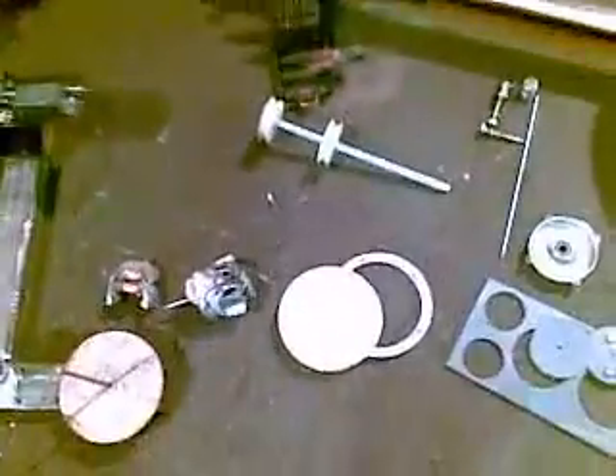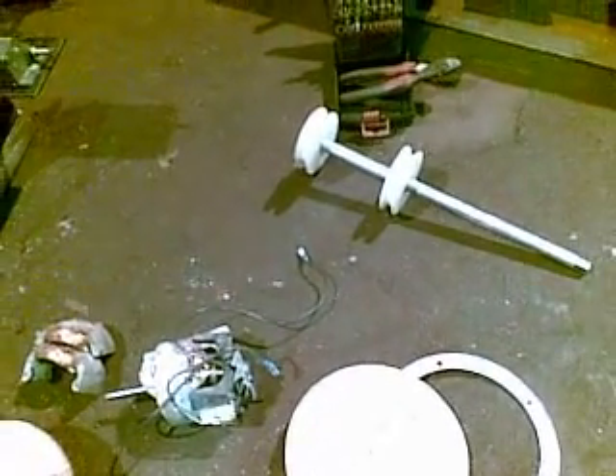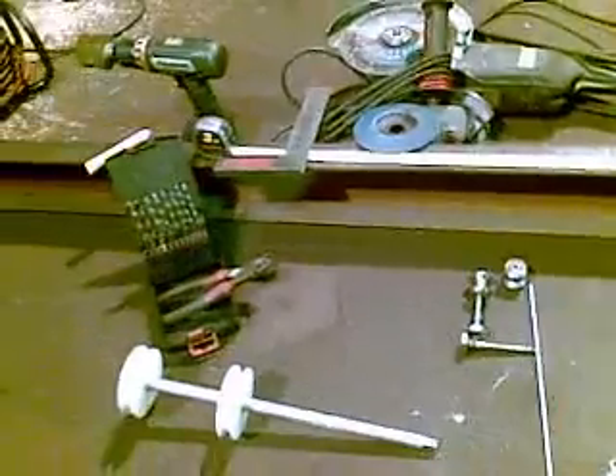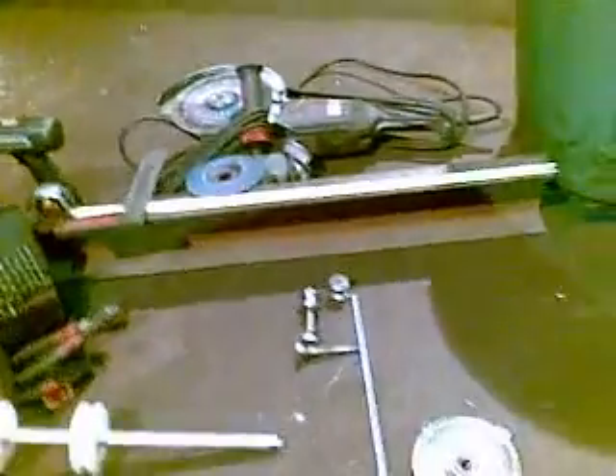Alright, welcome back to part 2 - how to wind wind turbine coils, among other coils. Excuse me sniffing all the time, it's minus 10 here just now. Here's what I found off of the scrap yard. Like I said in part 1, I assume you have all these kind of power tools, otherwise you're going to have a hard time building a wind turbine.